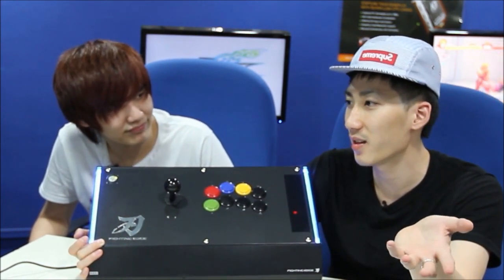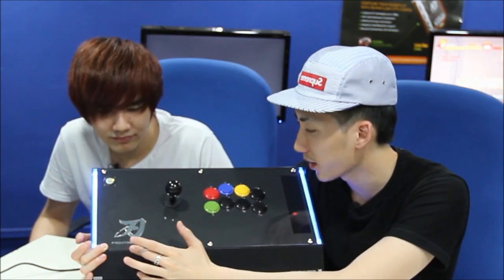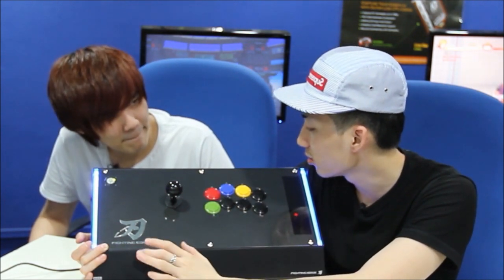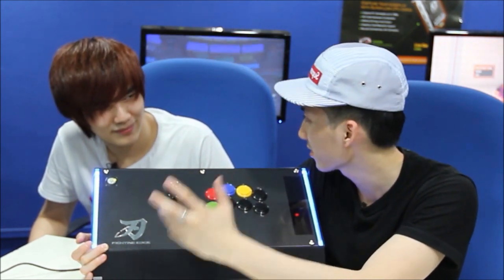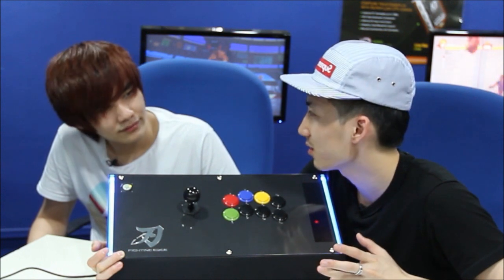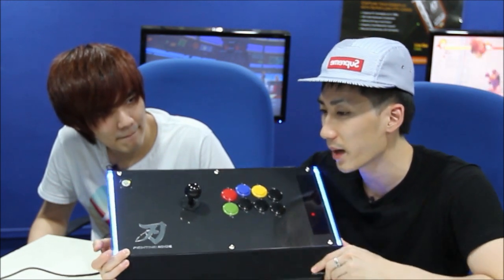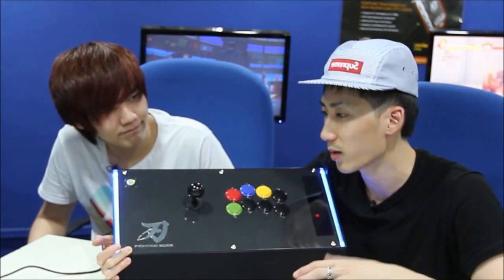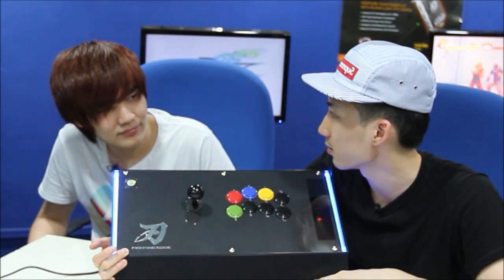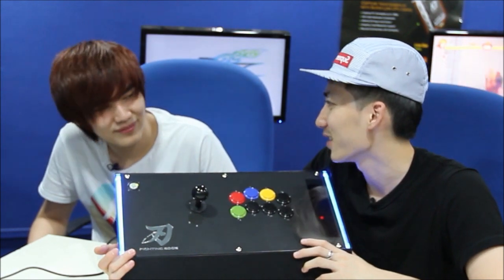Hori's thought about everything and anything — it took them more than a year to develop. They even have cool names: this is the Fighting Edge, the stick is called the Hayabusa, which means Falcon, and the buttons are called Kuro, which means mysterious. The reason I'm bringing this up is because I like how Japanese they're trying to be. They've gone back to their Japanese roots, and that's what I bought them for when I was younger. This is a good stick for anime lovers and Japanese culture fans.